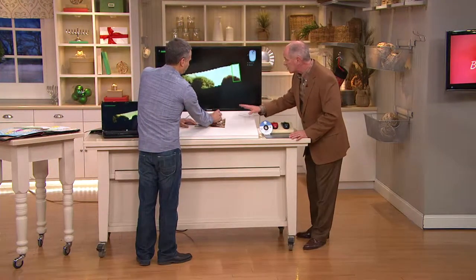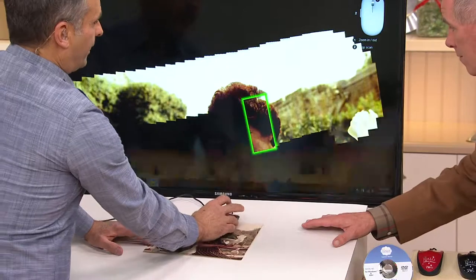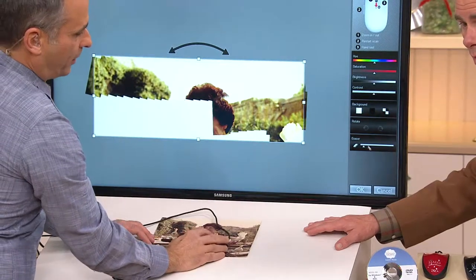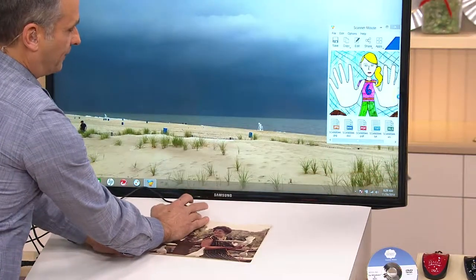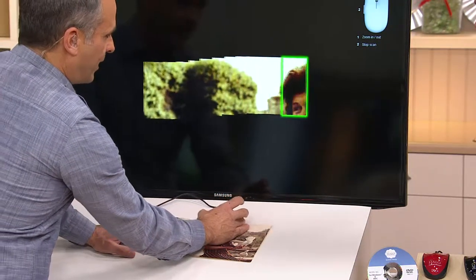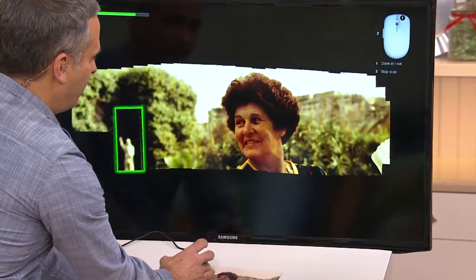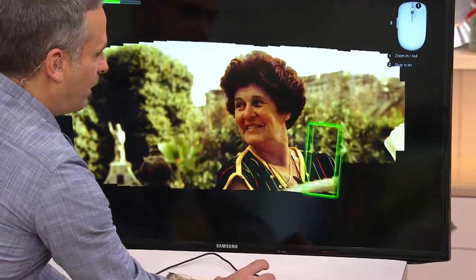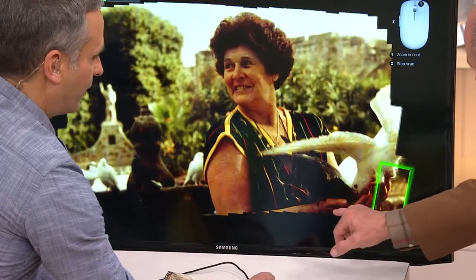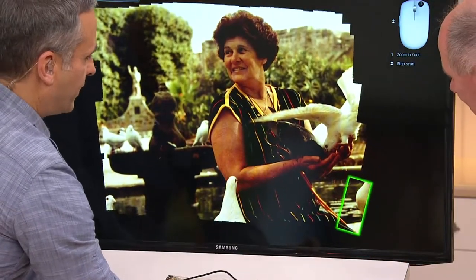Watch this incredible technology — he's scanning an old photograph. So let's start from the beginning. I've got a blue button on the side. I want to take a picture and save it, so I just click that button and drag it. That turns what used to be a regular mouse into a scanner. I want to show you as if the picture was ripped up, so we're not going all the way to the edges. Let's pretend this is one that's torn and ragged, and I want to capture this image of my grandmother — she's feeding pigeons. The way it does it is called electronic stitching.